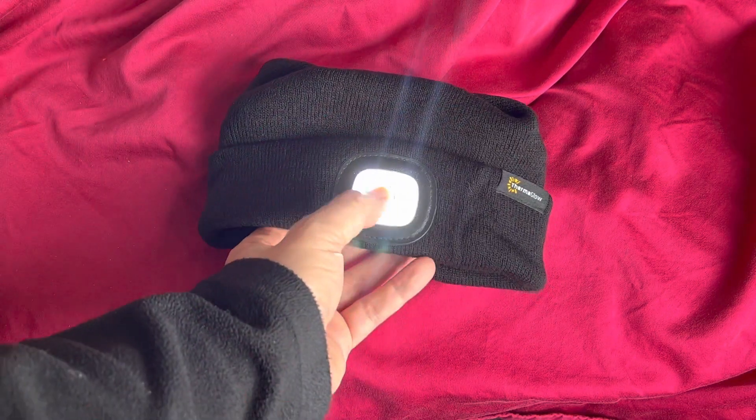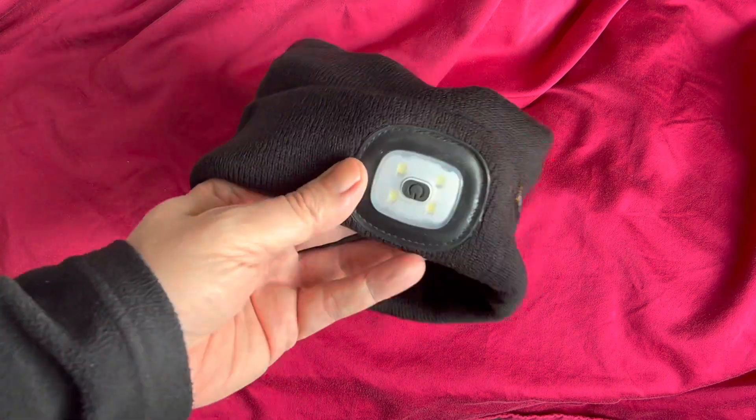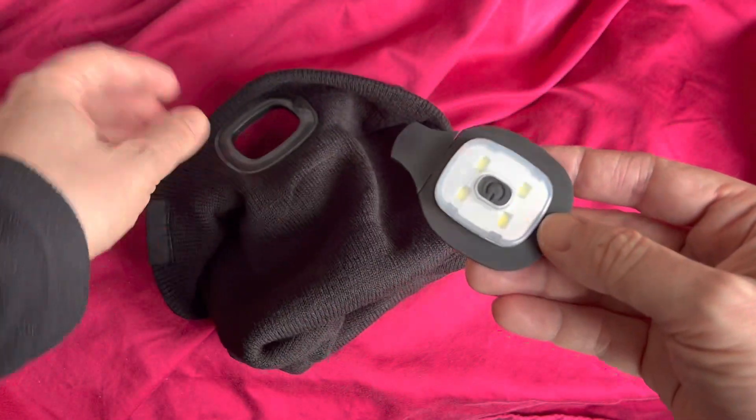That's what it looks like when it's on — it's pretty bright. I think this is pretty inexpensive, about ten dollars or something like that. A couple of modes, very easy to use. And then I believe it's sort of magnetic at the back — there we go.